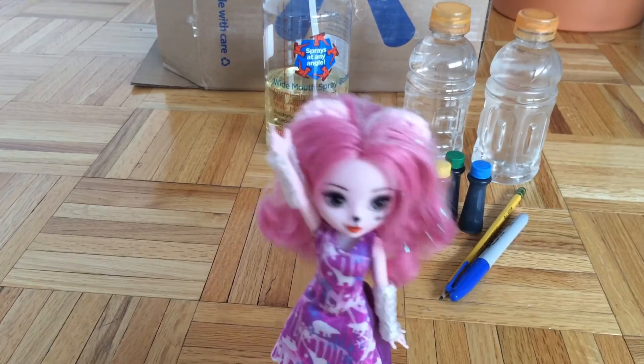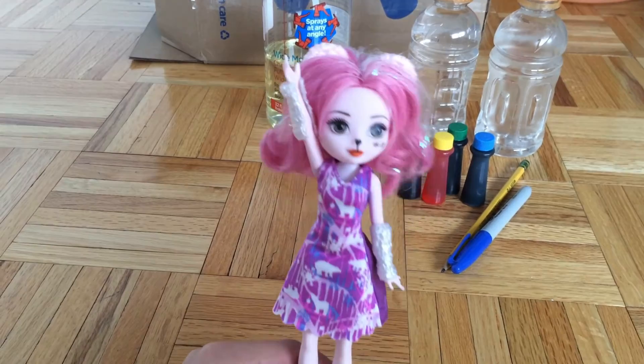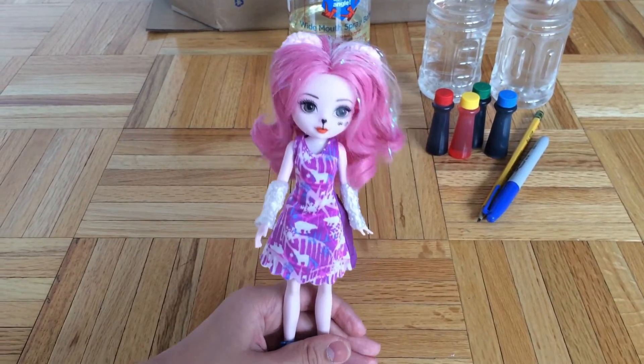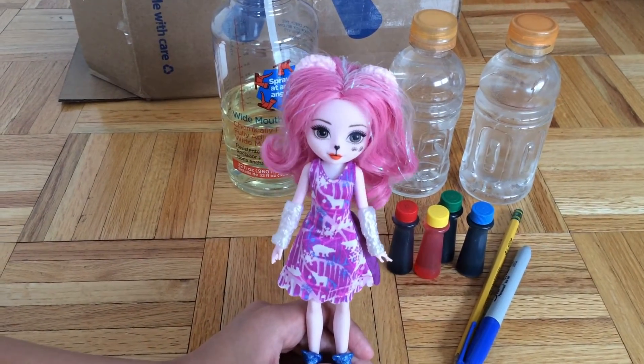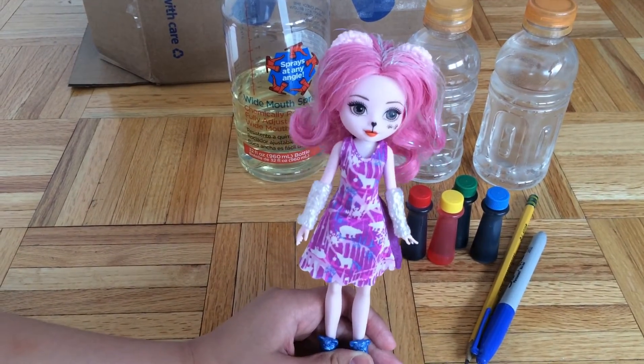Hello everyone, it's Izzy and I am going to make a light box magic. In this experiment we will learn about light refraction. Refraction occurs because light bends, so let's get moving to see for ourselves.